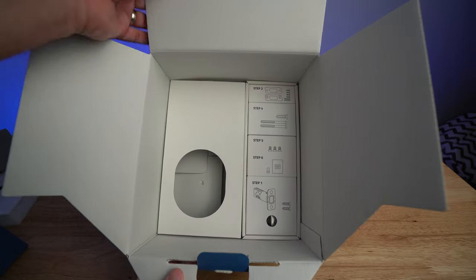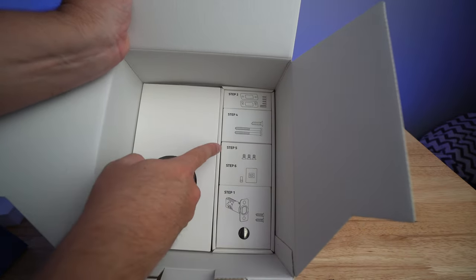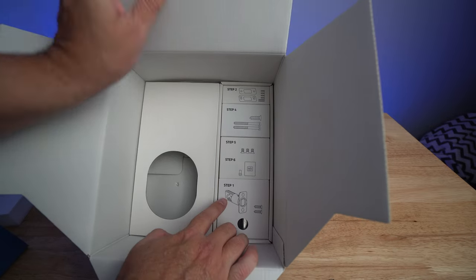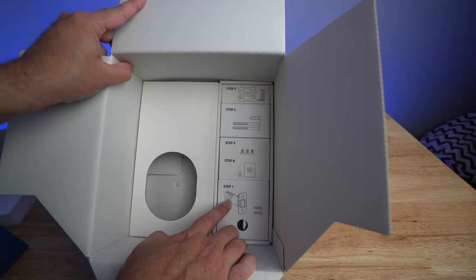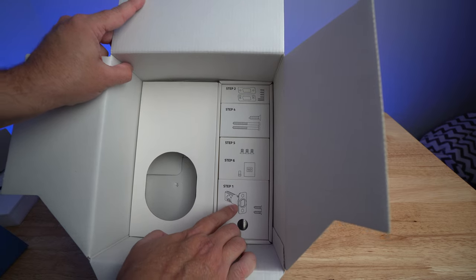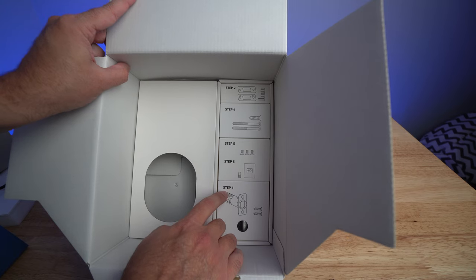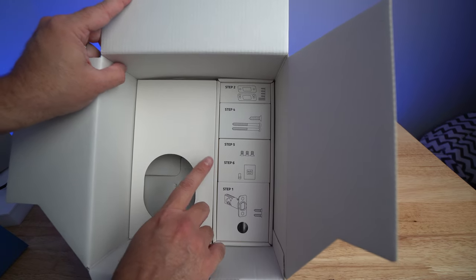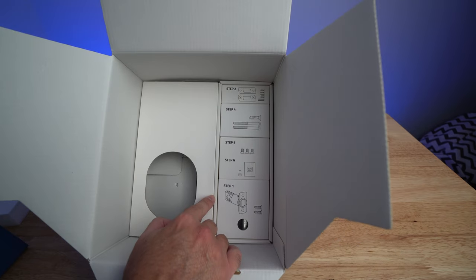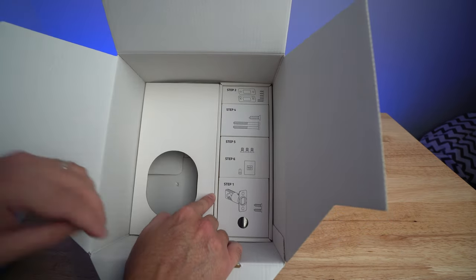When I get ready to install it, they have all of the hardware right here — strike plates as well as the actual door lock. As you can see, they have steps written in here. Step one, step two, step three is probably the install of the device, then four, five, six — so that's really nice. Let's go ahead and get this lock installed and show you more about how it works.